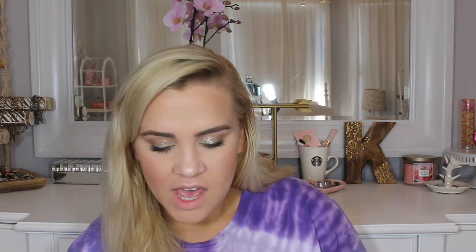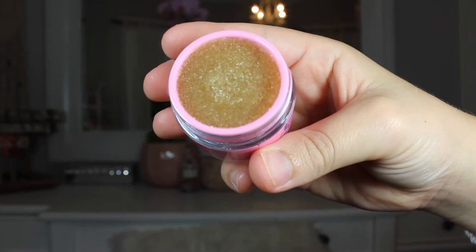Next we've got Pancakes and Syrup, which is the one Nathan designed. This one is a nice maple-y brown color and it literally smells exactly like maple syrup. There couldn't be a more realistic maple syrup-smelling thing — this smells more like maple syrup than maple syrup smells like maple syrup. It smells so good. I'm actually going to dig into this one a little bit so I can taste it. They're nice and gritty, which I really like, and they're edible, so when you're done you can just lick it off. So delicious. It kind of tastes like those Coca-Cola gummies a little bit, along with maple syrup.